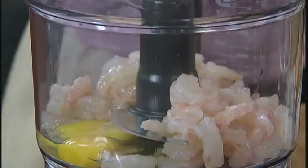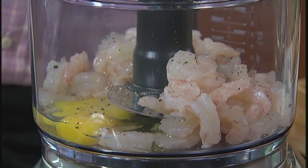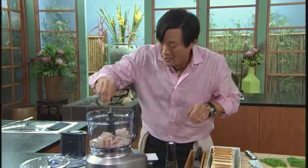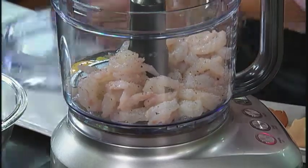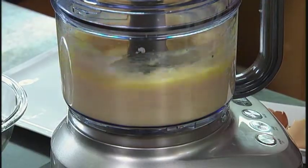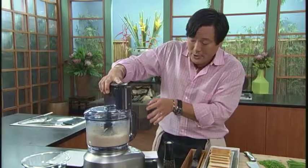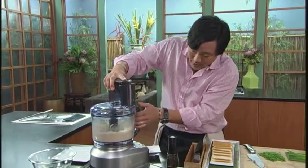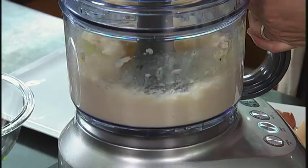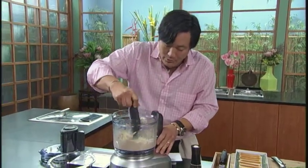Gotta season it just a touch — salt and pepper, straight in. One thing I like about this food processor is it's large, lot of capacity. A little bit of salt. Just line up and twist and puree this. Gonna puree this pretty smooth. And because this is a fried dish, I don't really need any fat in here because it's going to go into the fryer. So nice and smooth. 30 seconds max. Look at that — so now we have a great shrimp mousse.